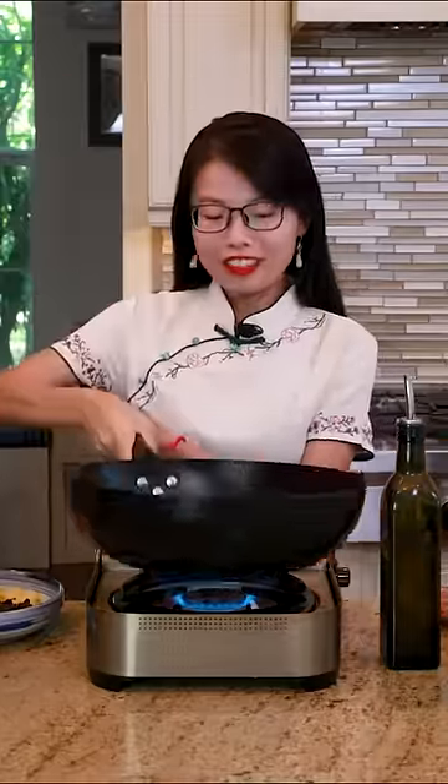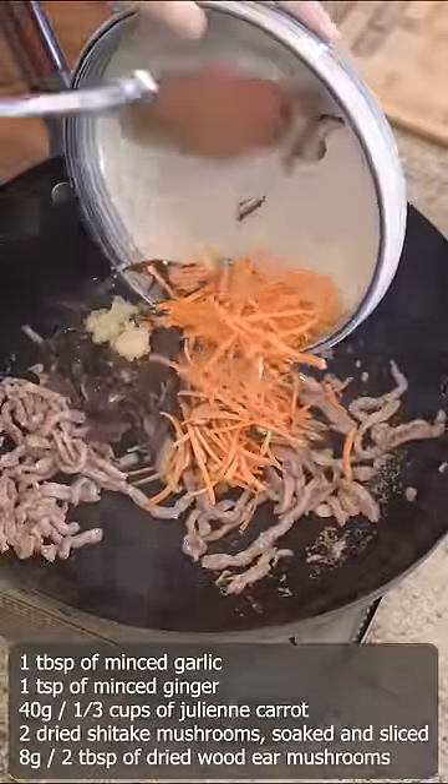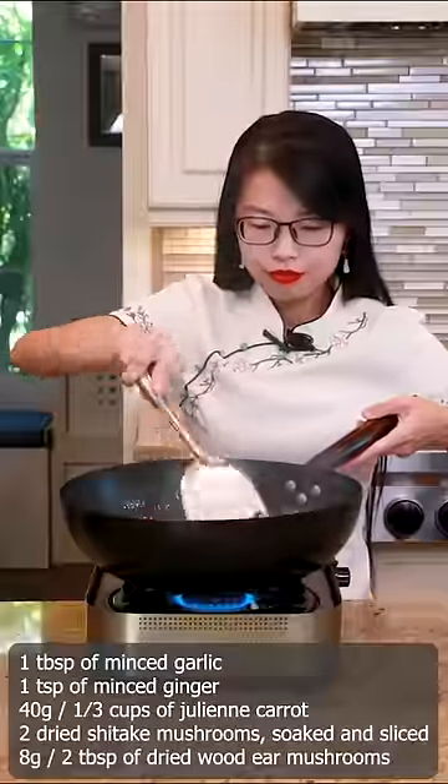Heat the wok until smoking hot. Add oil and pork. Give it a few stirs. Add your favorite vegetables and stir for a couple of minutes.